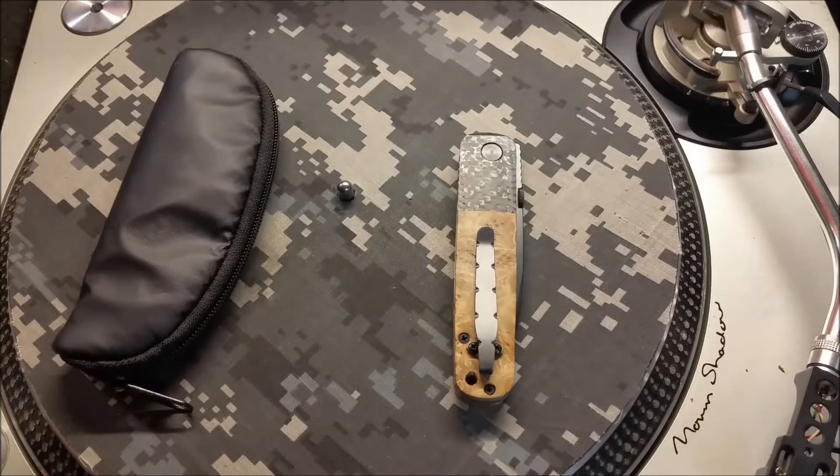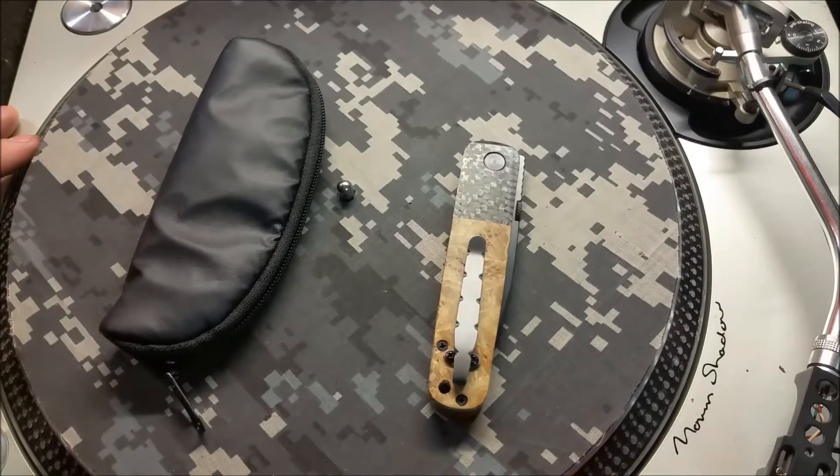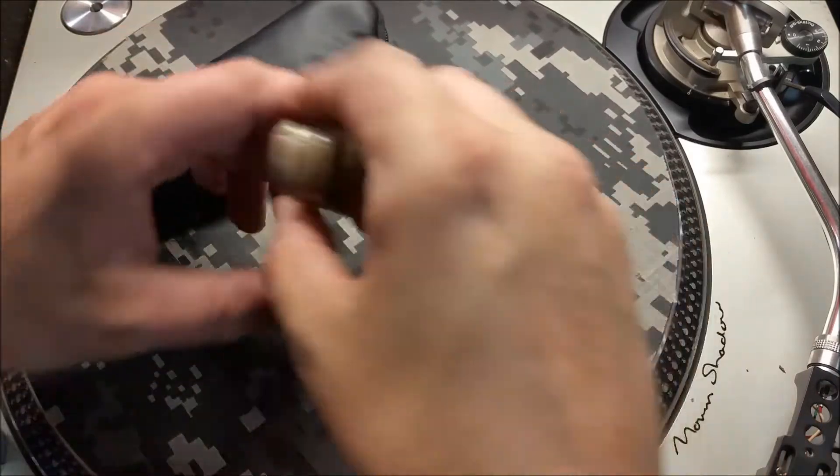Hello out there in YouTube land, Rival here. Thanks for stopping by — I got a couple pimp jobs on the turntable for you today, so we'll dive in. This is actually a knife of mine.